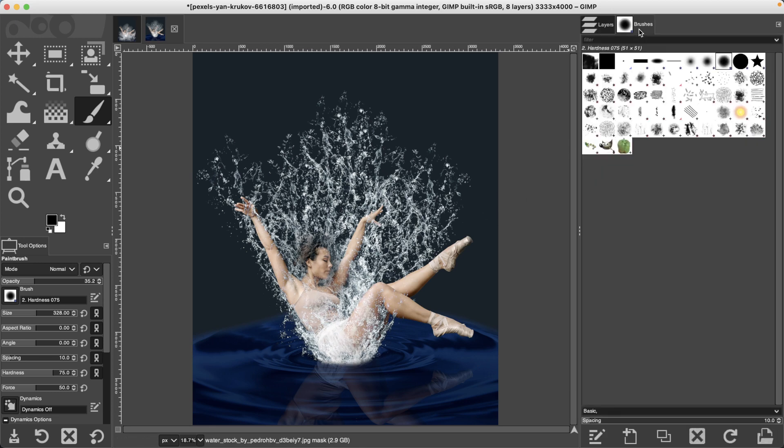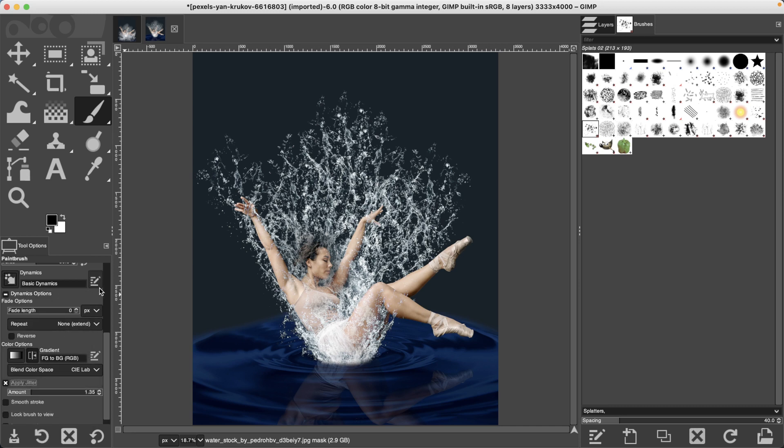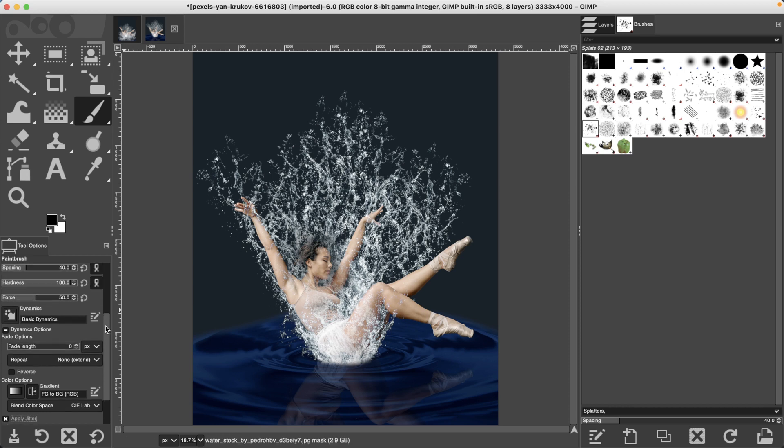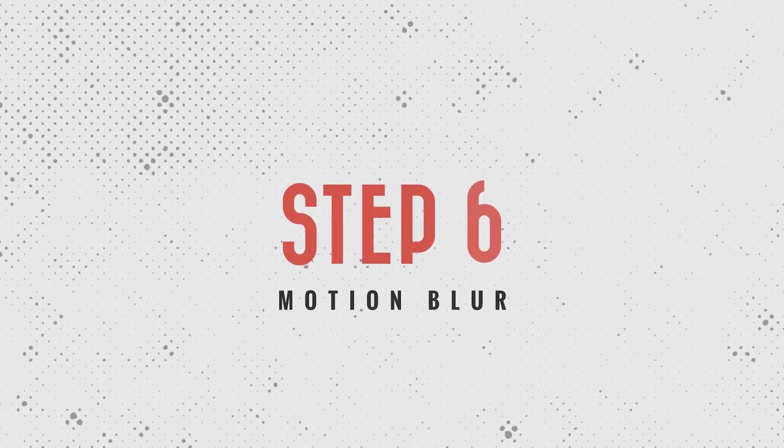For bonus points, go back to the Splats 2 brush and apply the same effect around her face, because there should be some water droplets there. Set dynamics back to Basic, apply jitter again, and with white paint some of those droplets back in. You'll want to spend a little more time working on the splash effect to get it to look exactly the way you want based on your creative vision.